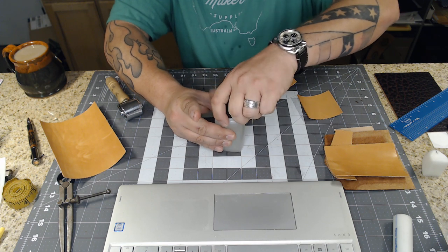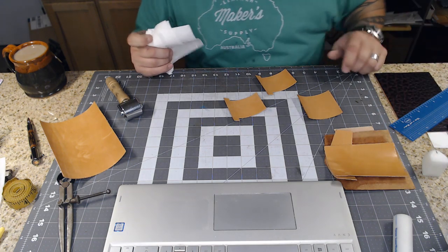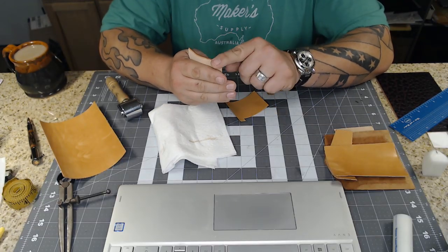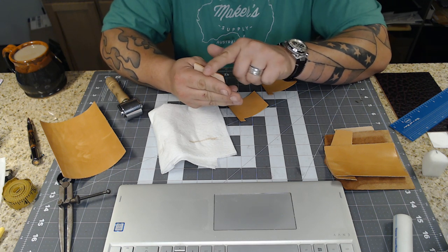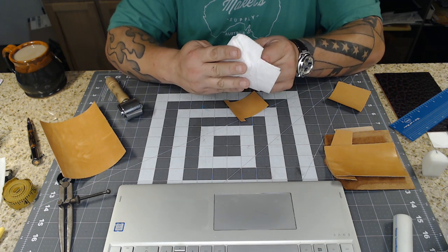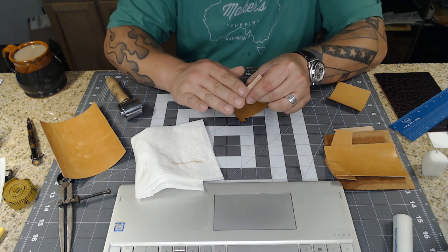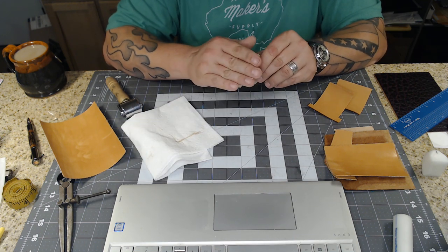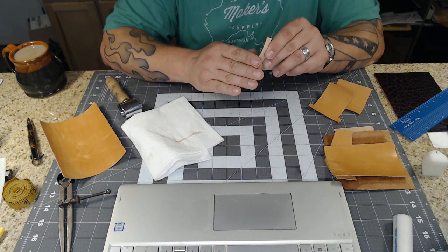I'll wipe the excess off with a paper towel, then take my finger and rub it one way. This stuff doesn't work off friction, it just works. I do another one - wipe the excess off, then smooth it down with my fingers. And the last one. All right, the burnishing on the card pocket tops is done.